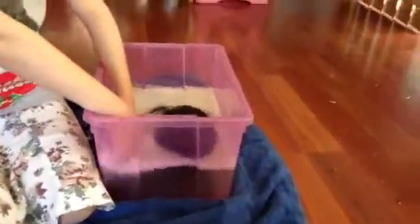Take out the guinea pig. Long-haired guinea pigs tend to have to stay in the bath a lot longer, because they take longer to wash.